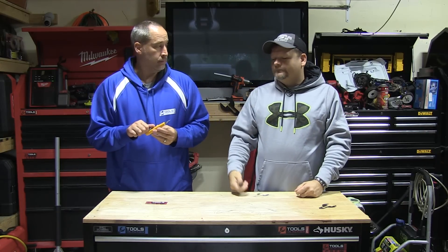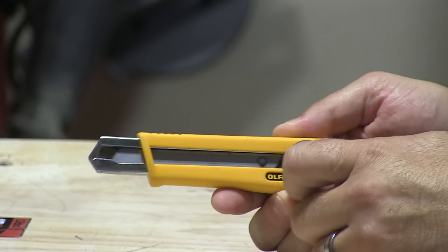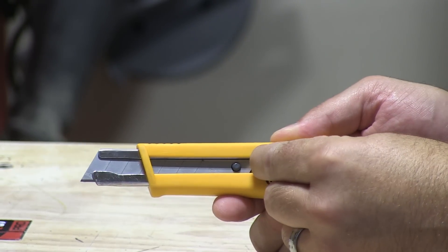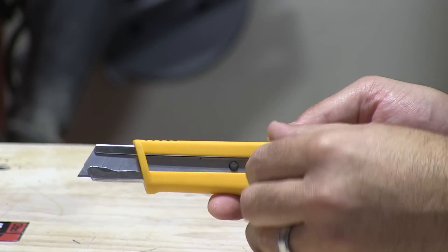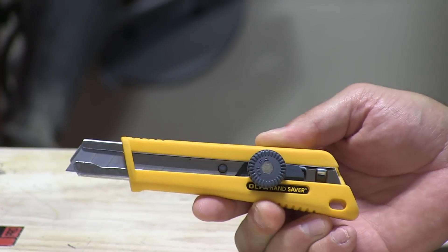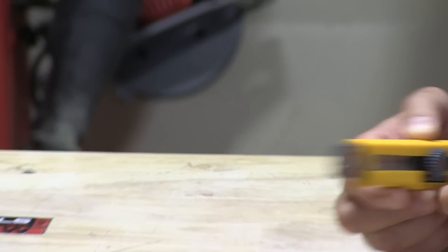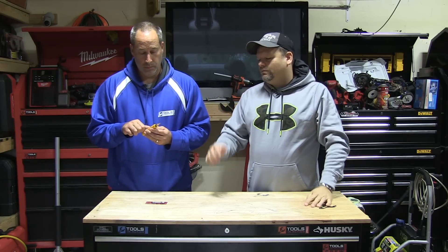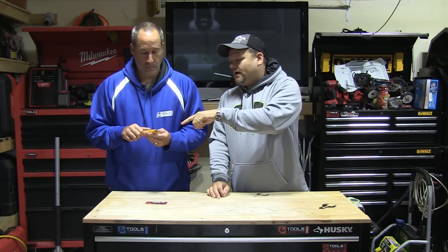You guys know those little snap-off blades that you work with? This is like those, but kind of — I like to say — on steroids. Because usually when you buy those knives they're really cheap. This is a higher quality knife. There's different styles; this is the only style I have here, unfortunately, because I gave them to Pat and everybody.